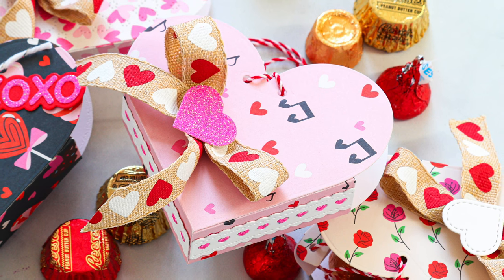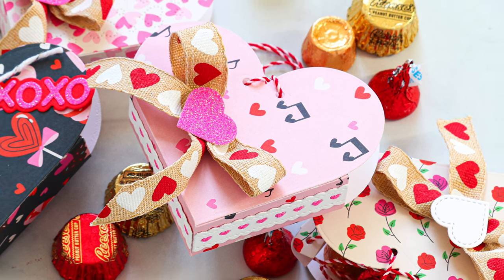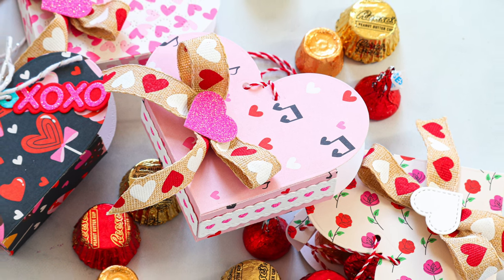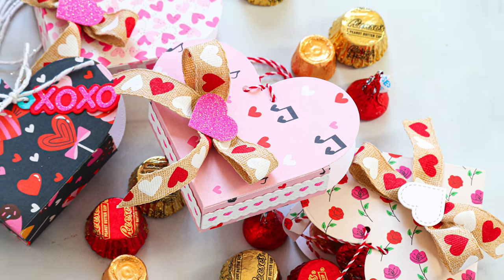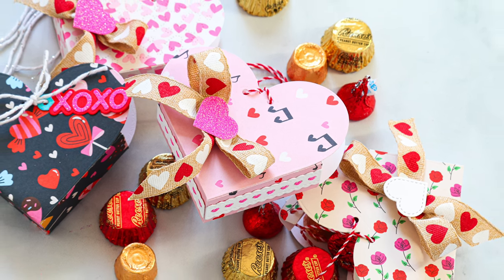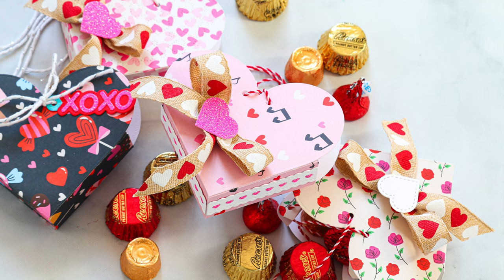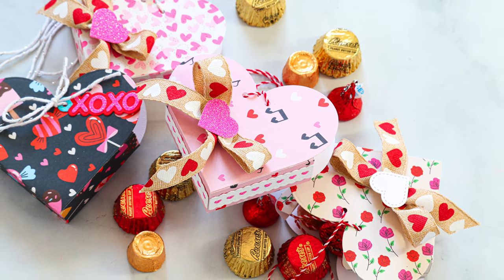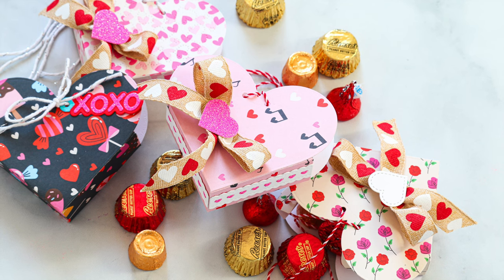I hope you were inspired by the ideas I've shared today using this Heart Pouch die from Lawn Fawn — it's a fun way to gift somebody something sweet. I hope you'll try out the ideas I've shared, and if you're curious about any of the products I mentioned, you can find them all linked below in the video description or over on our blog. Thanks so much for tuning in — I'll be back soon, but until next time, have a wonderful day and thanks for watching.